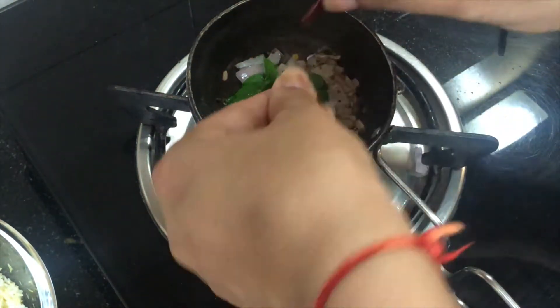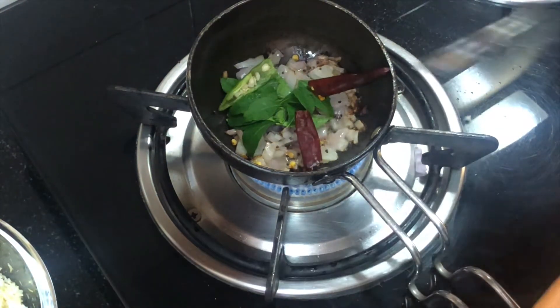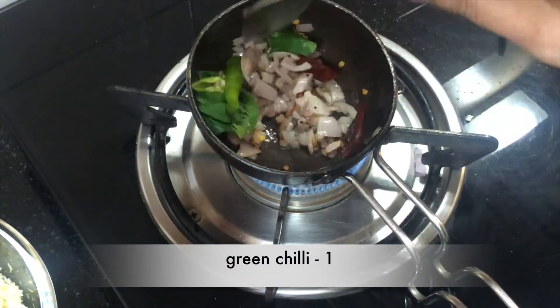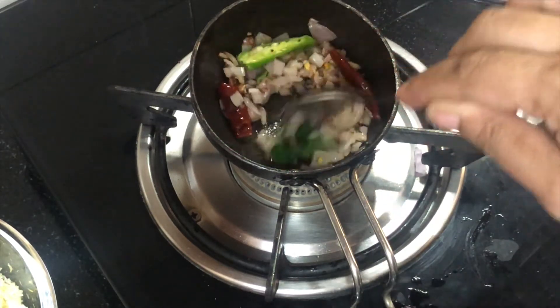We will add green chilies — I use both green chilies. But if you need less heat, you can skip them. We have cooked it for about 1 minute.